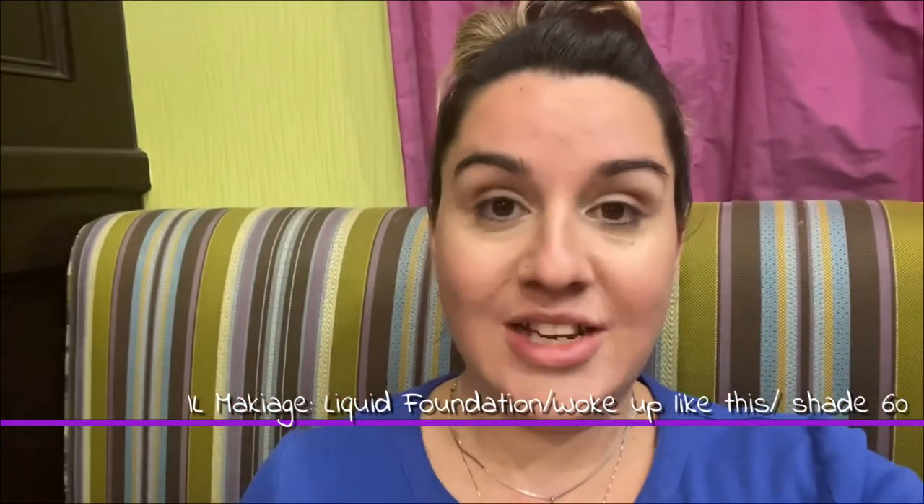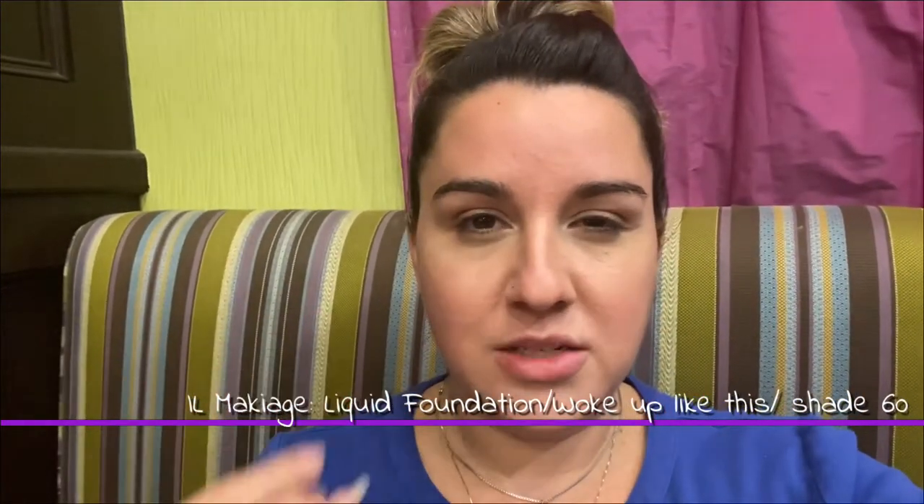We are trying out this IL Maquillage foundation — this is called the Woke Up Like This foundation, and this particular shade is shade 60. If you think you're more of my tone, it's shade 60. I like to always start down the center and blend out.